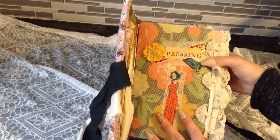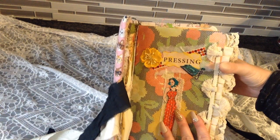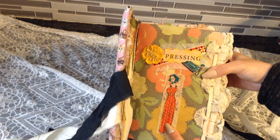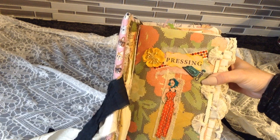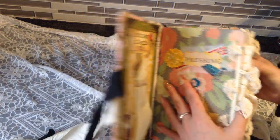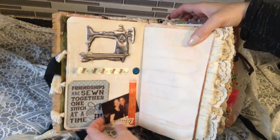I want to mention that Simplicity Vintage is a sewing line — there are appliques, wrapping paper, tissues, napkins, everything you can think of, and they have a lot now. I have quite a collection and I'll show you in an upcoming video. Okay, here we go — I'm so excited.